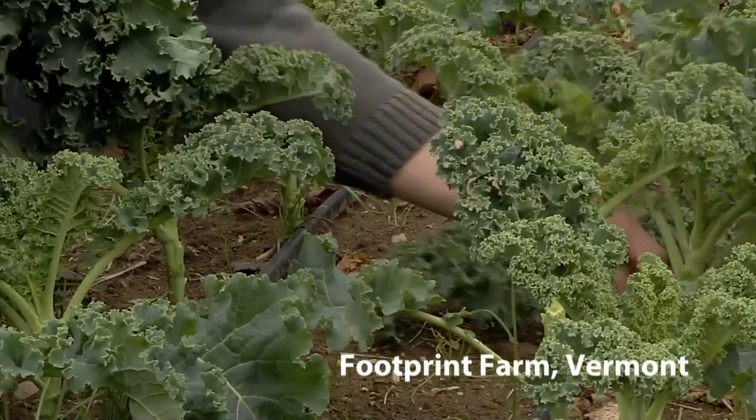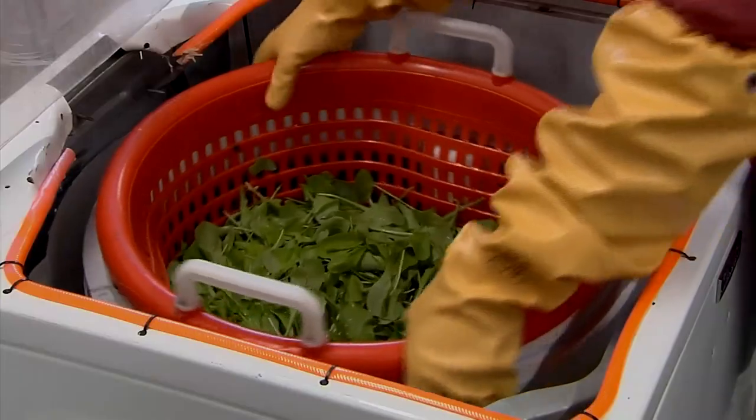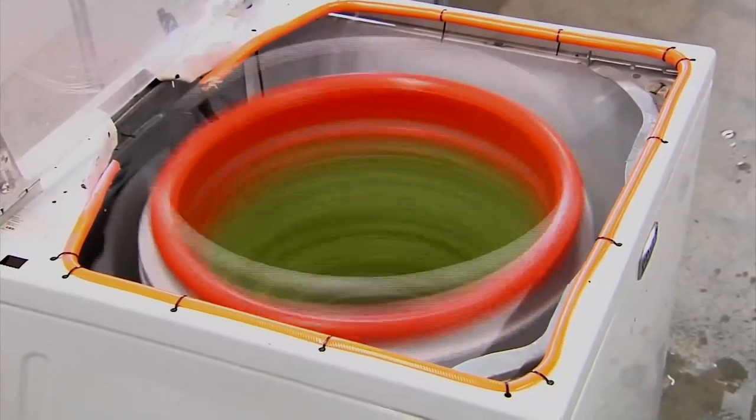One novel approach that many small growers use in leafy green operations is to use a washing machine that's been retrofitted for spin cycle to help reduce the water after the leafy greens have been washed and harvested. In the industry there are drying units for leafy greens, but they tend to be highly expensive.